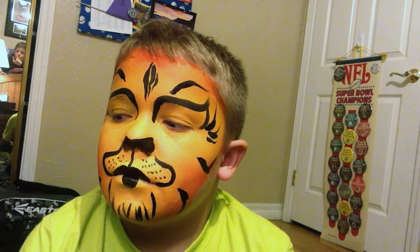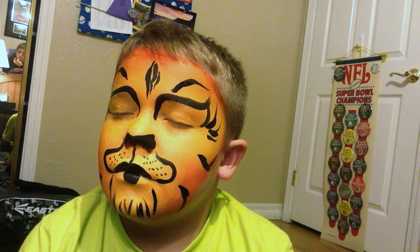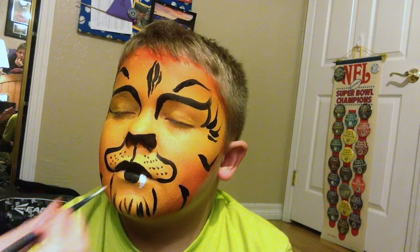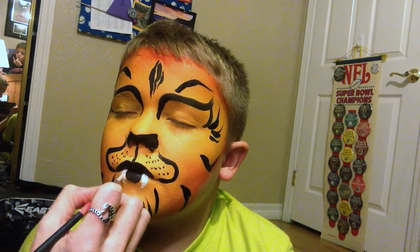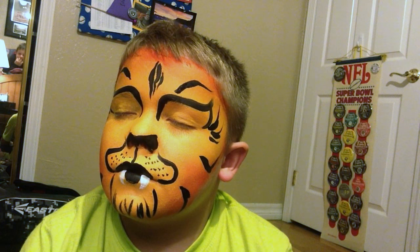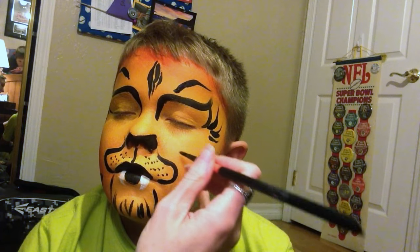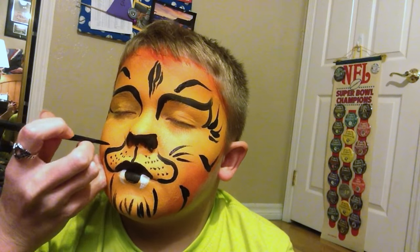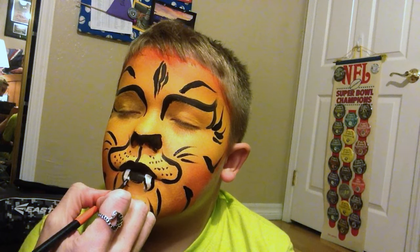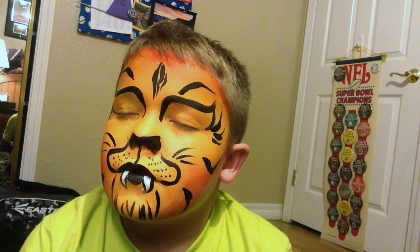Today we're just going to keep it black. I'm going to switch to Wolf White — we were using Wolf Black, just in case I forgot to mention that. I'm painting on lips — sorry if this tickles, I know it can. Cute little tiger teeth. I'll add in his whiskers and outline his teeth. Nose, eyes, mouth, muzzle, whiskers, tiger lines — we're done.